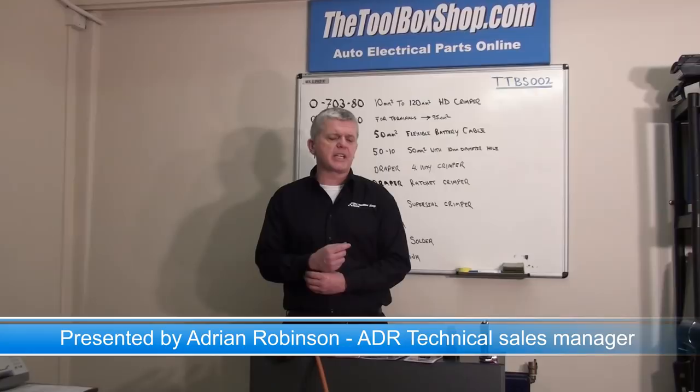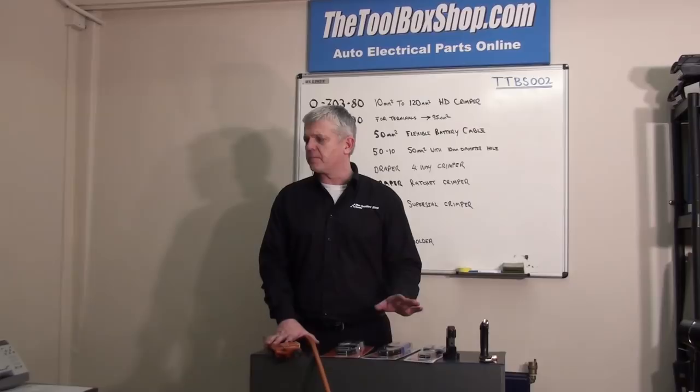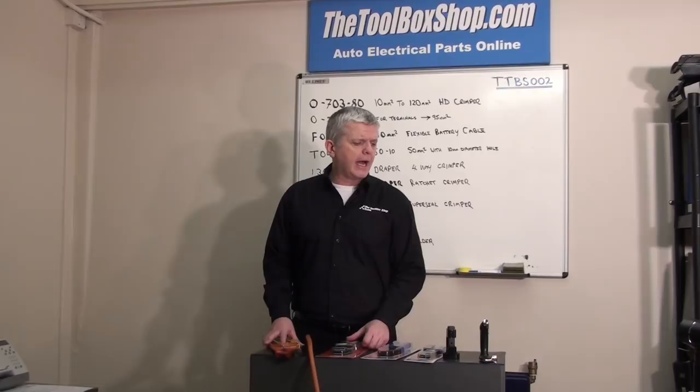Welcome to the toolboxshop.com UK technical vlog. We'll be demonstrating today some heavy duty terminals. We're walking through light duty terminal crimping quickly, because that's basically straightforward, and moving on to heavy duty crimping. We'll try and speed it up a bit so it's not as drawn out as last time.